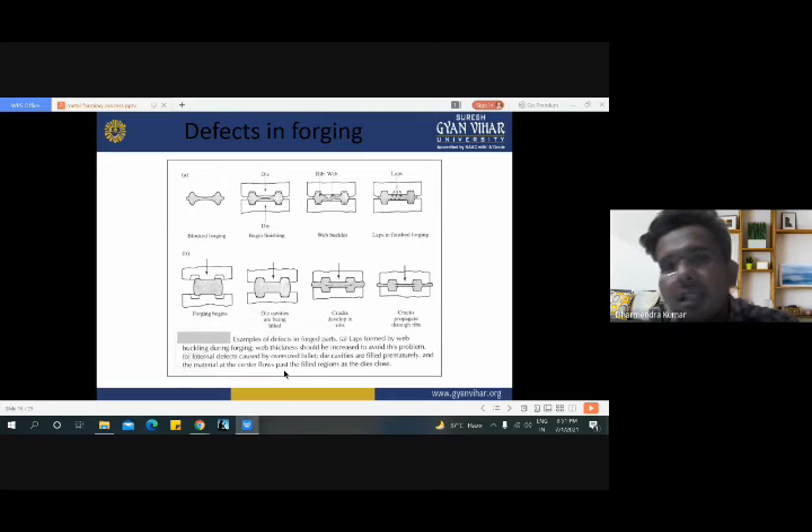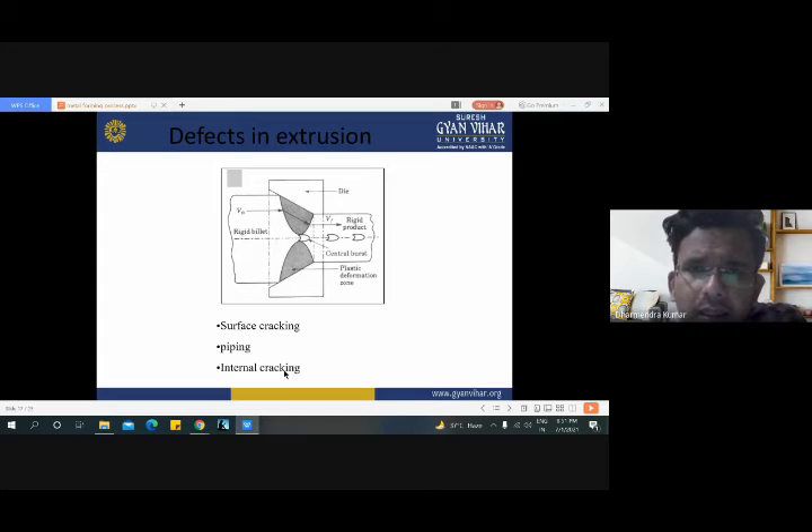Now these are the various defects commonly occurring in the forging process: block forging defects, forging bursts, wave buckles, laps in finished forging, forging bursts, die cavities not being filled, crack developed in ribs, and crack propagates through ribs. Here are three defects which commonly occur in the extrusion process: one is surface cracking, second is piping, and third is internal cracking of the finished goods.